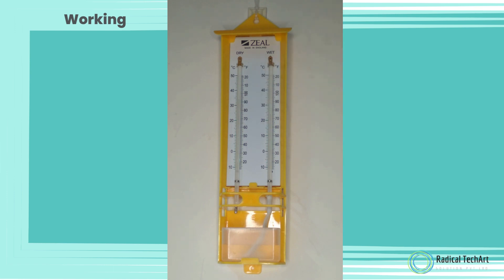Once the temperature on the wet bulb thermometer has stabilized, record the temperature shown on the wet bulb thermometer. Use a psychrometric chart or online calculator to find the relative humidity using the two temperature readings.